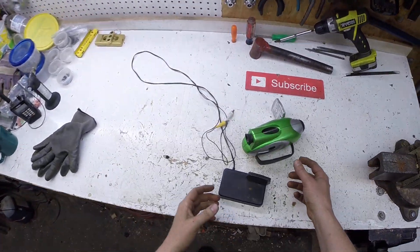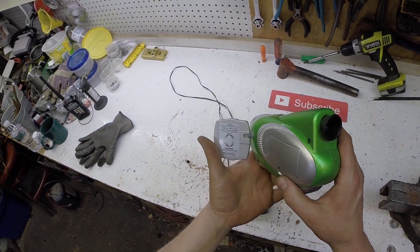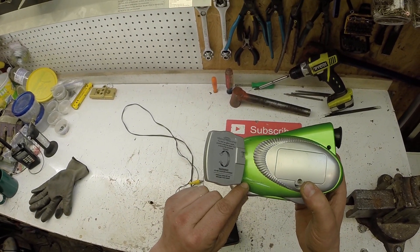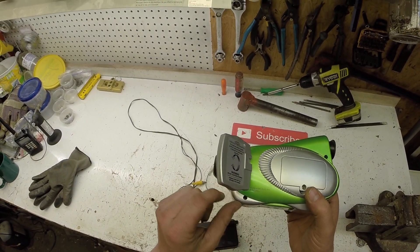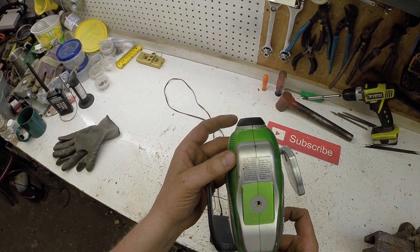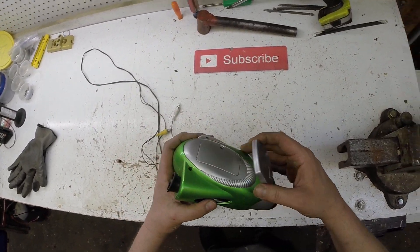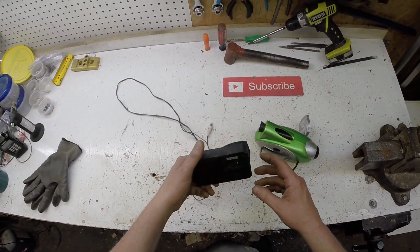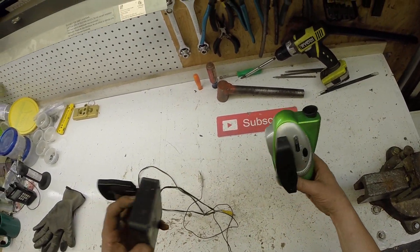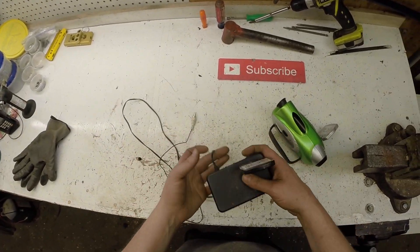Hello Scrappers! Tonight I'm going to be scrapping this. This is a video camera, 1999, Trend Masters Incorporated, made in China. Kind of neat. This thing's old, like 21 years old. I remember when I got this. I used to make videos with this when I was younger. I've had this thing a long time. Kind of neat.